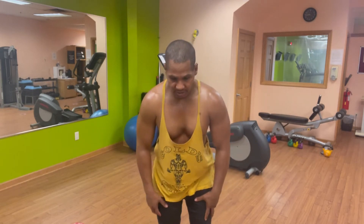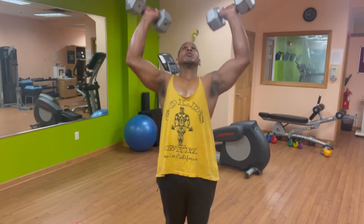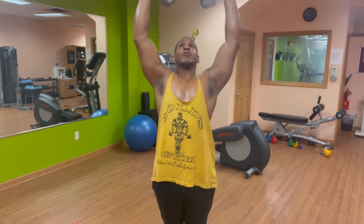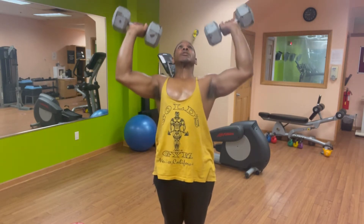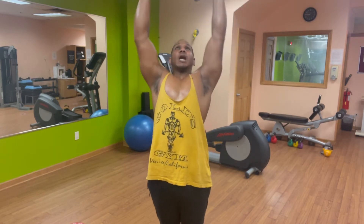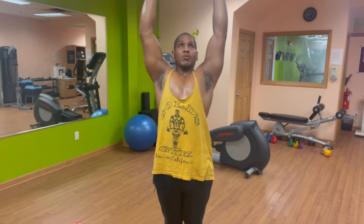Let's go — 10 again, last set. 1, 2, 3, 4, 5, 6, 7, 8, 9, 10. That's all I'm asking for is 10.